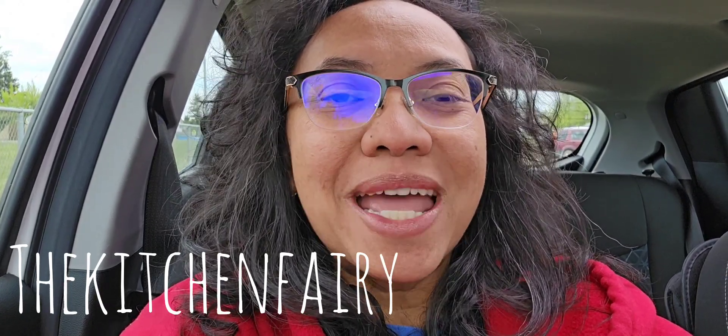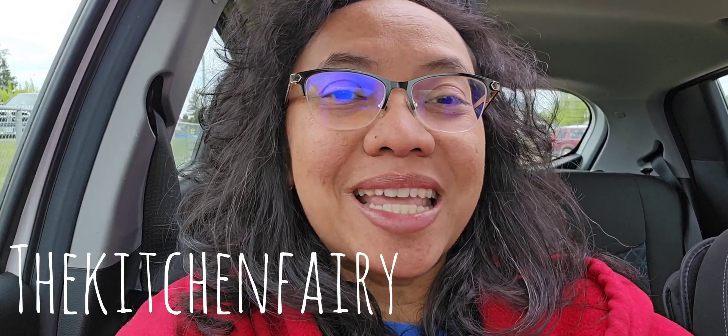Hi guys, how's it going? This is the Kitchen Fairy with another recipe vlog for indoorrecipe.com. For today's recipe it is savory muffins — ground beef muffins. They are great to be packed for lunch bags for the boys.